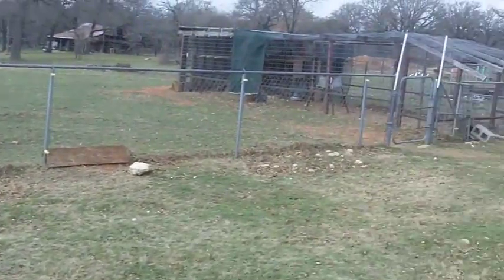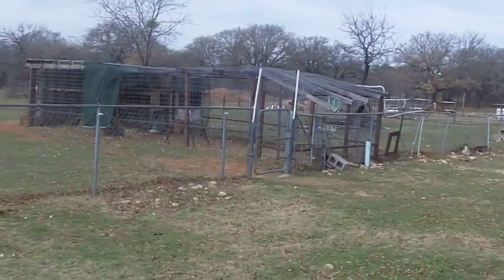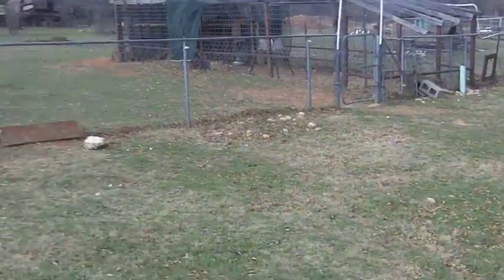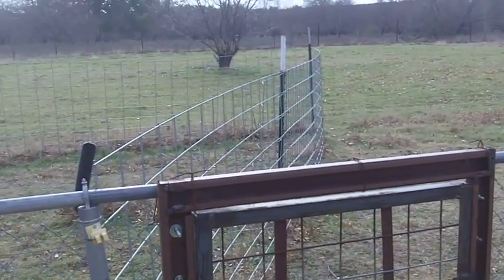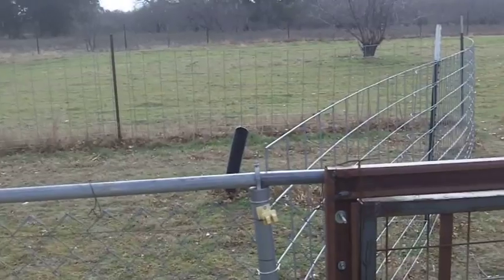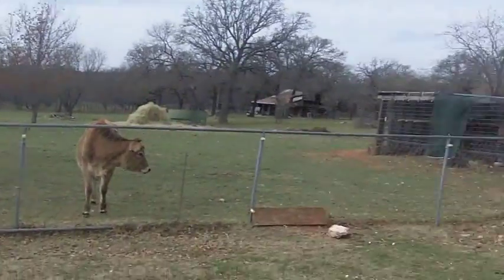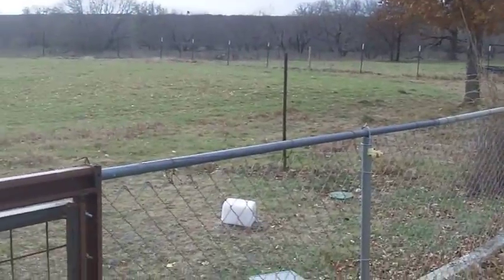We put our sheep inside this fenced, rather large yard by our house at night because we have such a terrible coyote and predator problem, including cougars. The only way to get them out of there and into this little pasture I refer to as the candy store was to go through that gate by the chicken pen and coax them over to the gate down there and put them in.